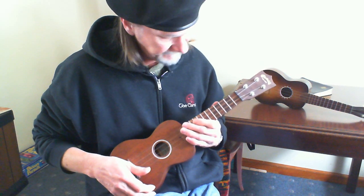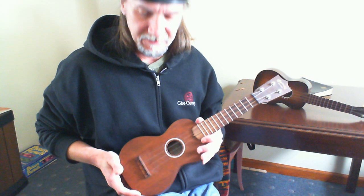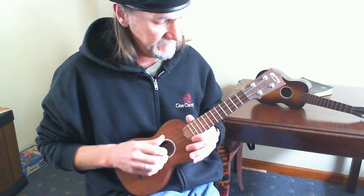Sorry about the intonation — I need to get a concert or a tenor ukulele, mainly because they're easier to play because they're bigger, and the intonation is a lot better.